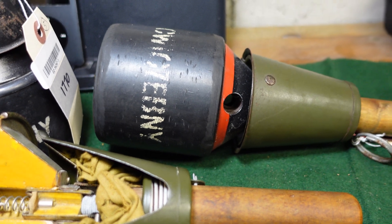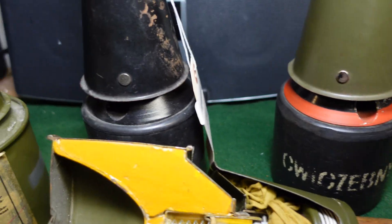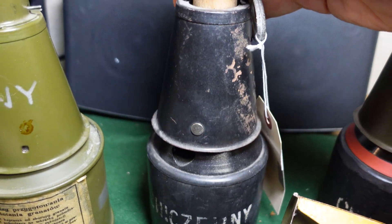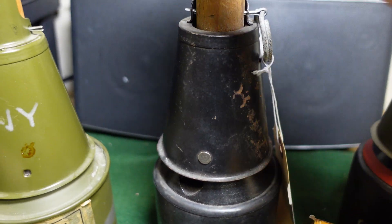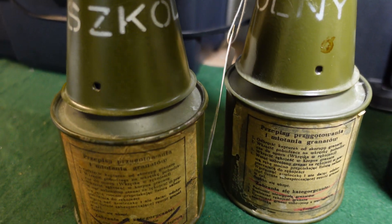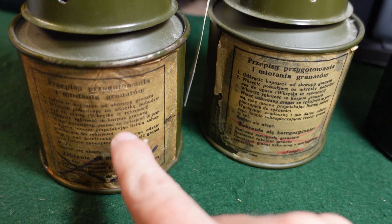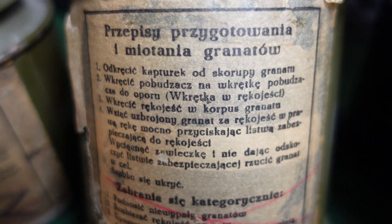If you know anything about these, chime in — I'd love to know. You don't see a lot of these; they're kind of unusual. Here's just another example of an RPG-43. This one is also marked training. It's a little bit different in that this cone is black while the other is green — I don't think that means a lot. Both of these would be standard RPG-43s as they would have been deployed in the Polish military, minus the training markings. You've got the instructions for use here, and obviously all the instructions are in Polish.